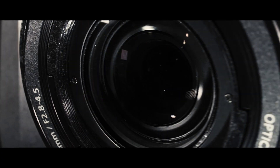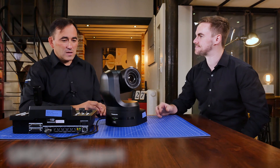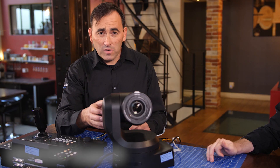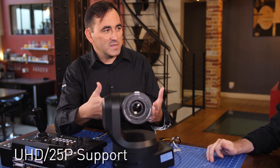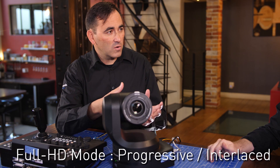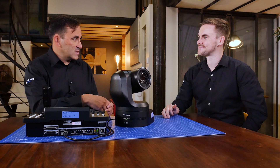For a lot of customers coming from an HD background, it's nice to learn about the new 4K features of this PTZ. We have a brand new 4K sensor, and the formats are really important as well. This camera supports UHD 50p, but also 25p. The camera can also be set in full HD mode — so 1080 progressive or interlaced — and also 720p.